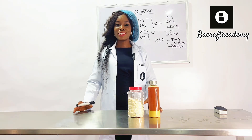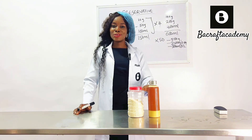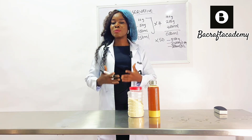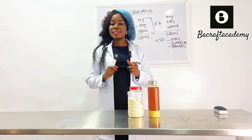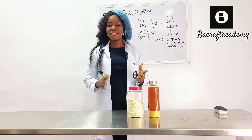For your commercial yogurt production — that is, if you have the intention of producing in bulk on a large scale, or you want to supply your product to supermarkets — one important ingredient that you need to add to your yogurt formulation is called a preservative.